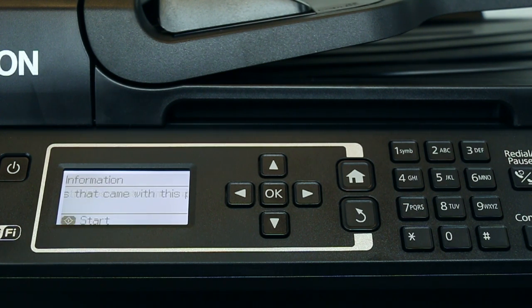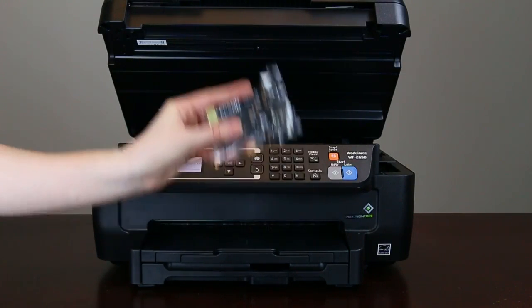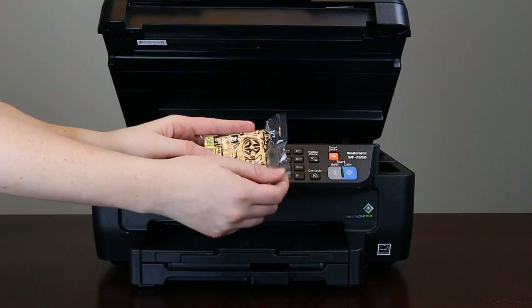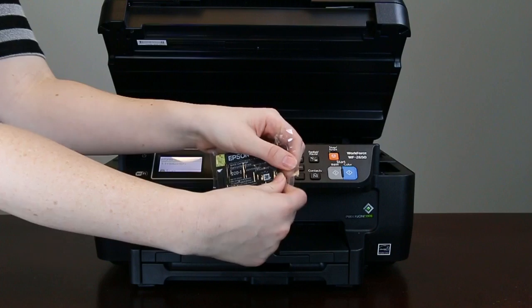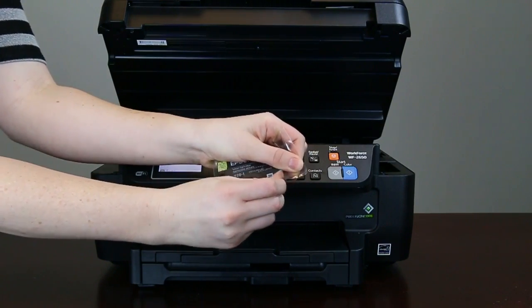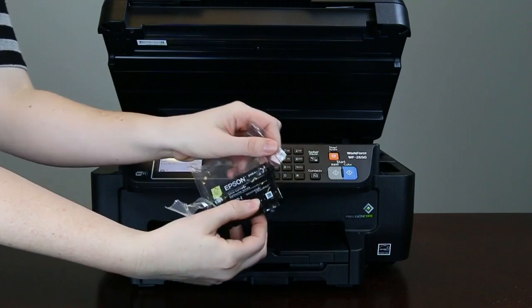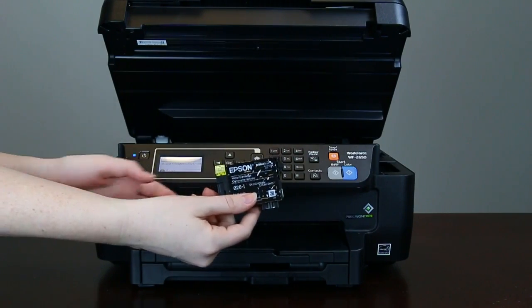When you see this screen, you need to install the ink cartridges. Shake the ink cartridges before installing them.